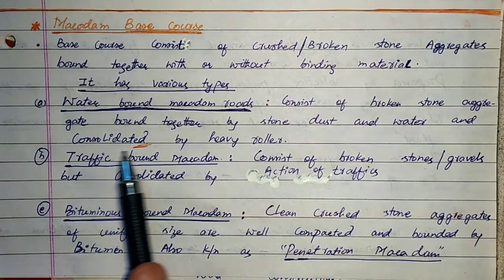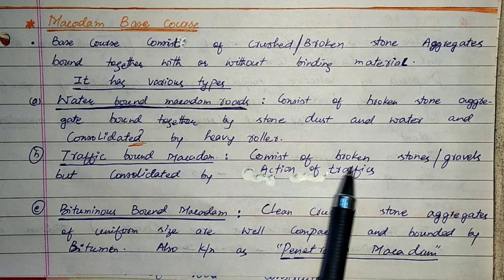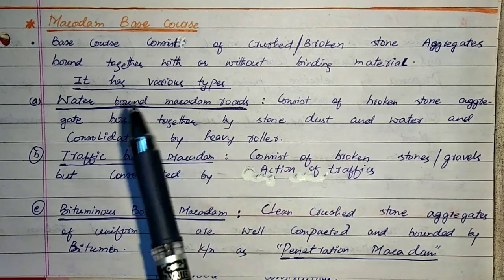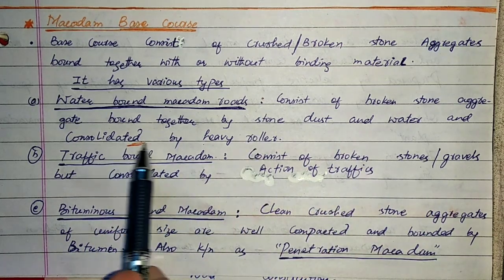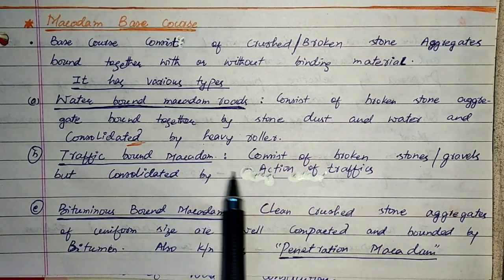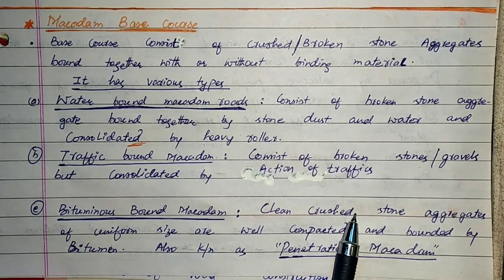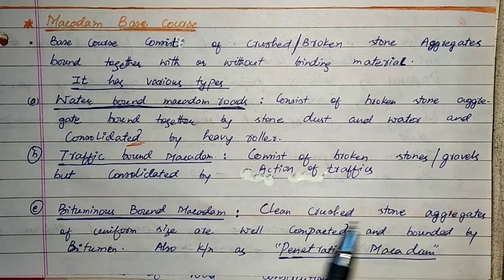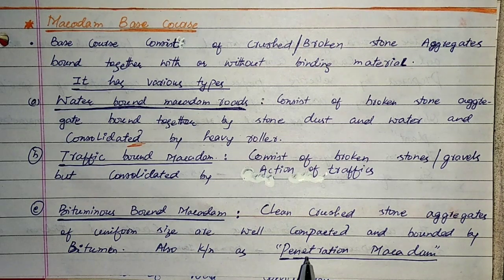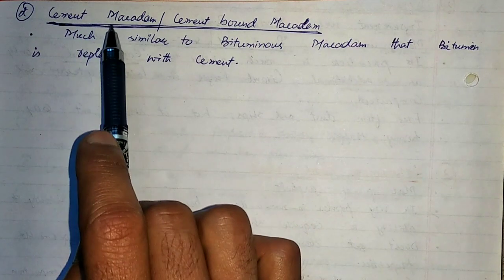Traffic Bond Macadam is much similar to Water Bond Macadam roads, but the difference is that it is consolidated by the action of traffic rather than a heavy roller. Broken stones and gravels are compacted by traffic itself. The third type, Bituminous Bond Macadam, also known as Penetration Macadam, uses clean crushed stone aggregates of uniform size, well compacted and bonded by bitumen.